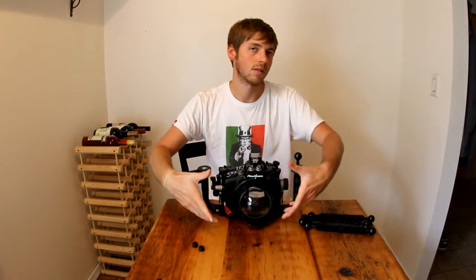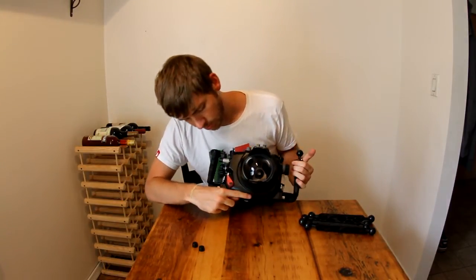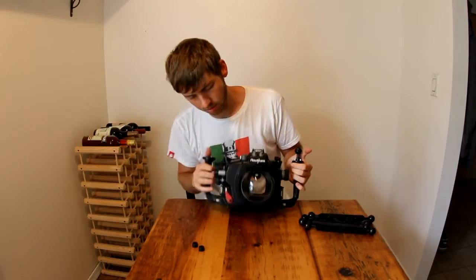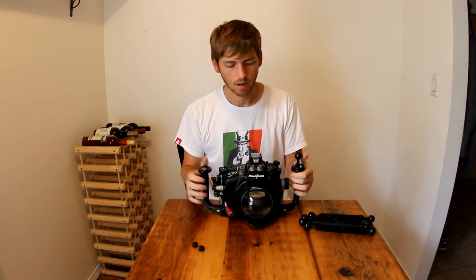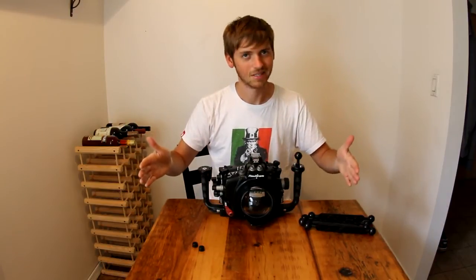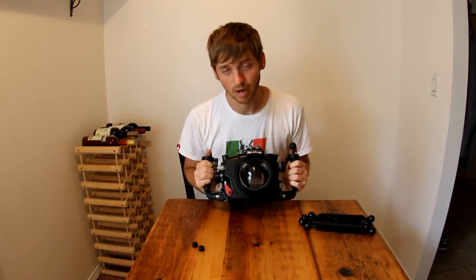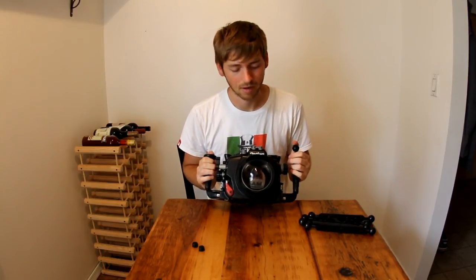Typically these dome ports run much bigger, and in fact most of the time they run so big that they'll come over the bottom of this, so you couldn't lay it flat. They can be that big, and some guys have their own custom domes that get out to be that big. But this is a great dome to travel with. Domes are really inconvenient to travel with, so having a small one is really nice.